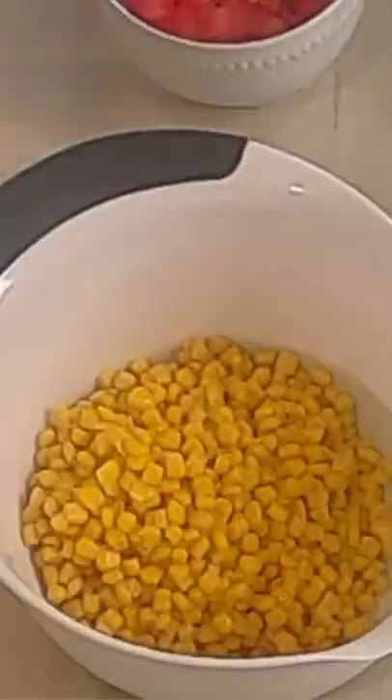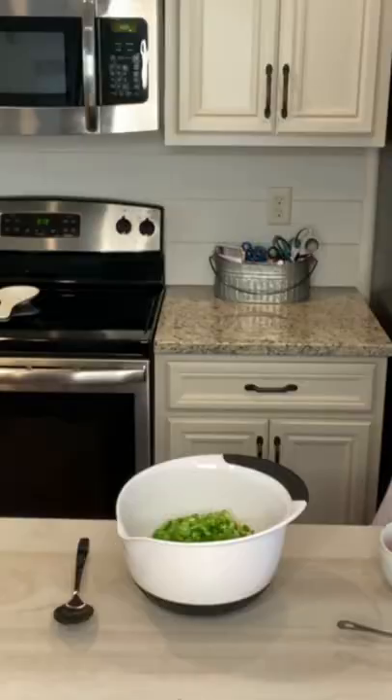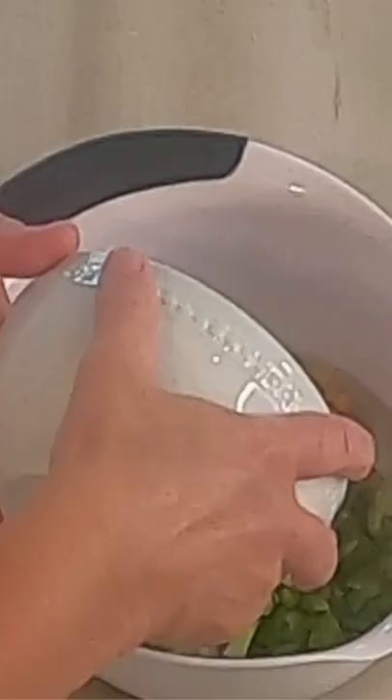You need two cans of corn and I've already drained these. Then you're gonna need just one onion chopped, one bell pepper chopped, and then we need one tomato chopped.